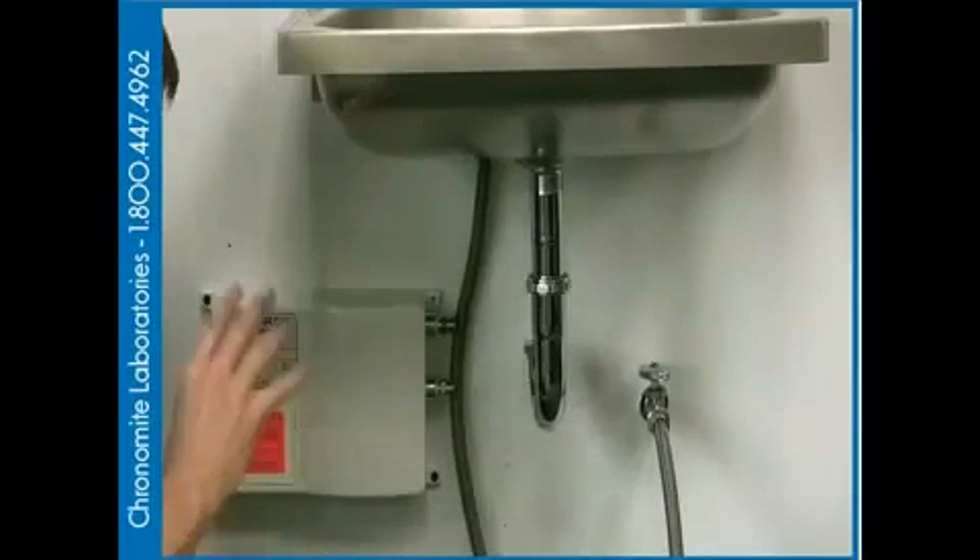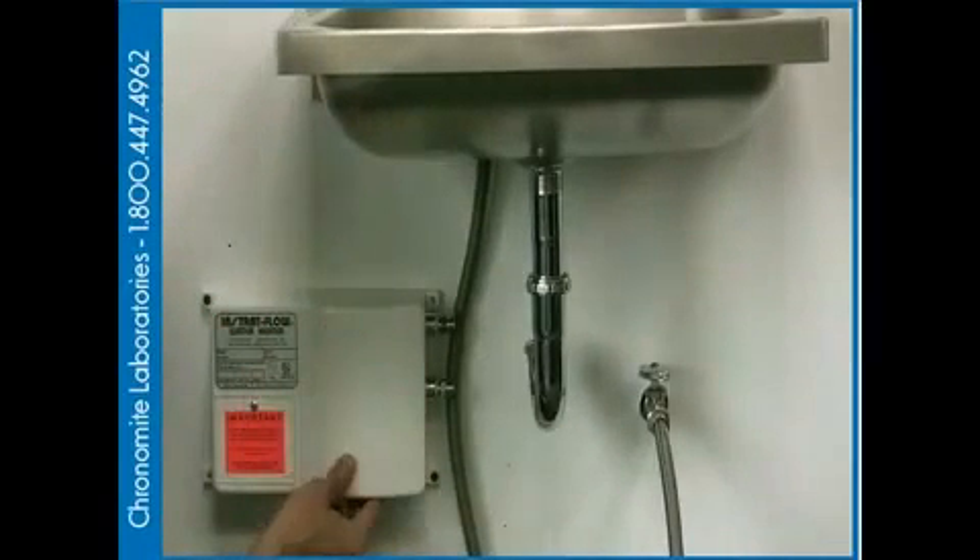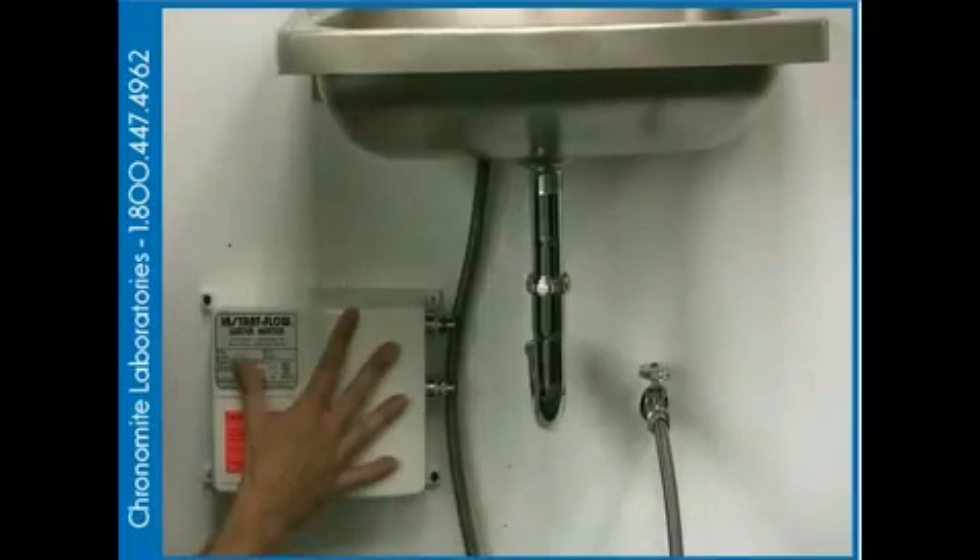Putting your electrical plate back on. Now we've completed all the electrical connections and brought the wiring into the wall.